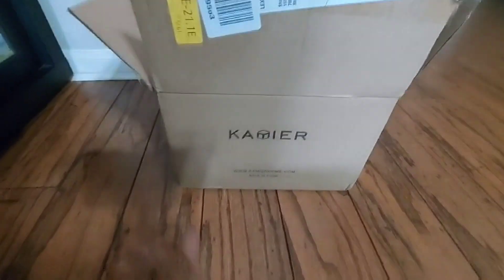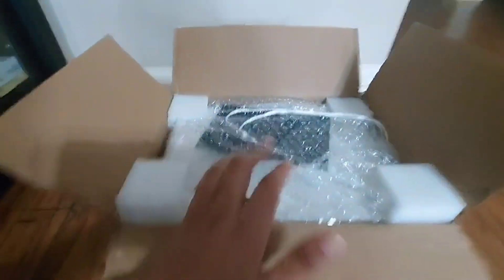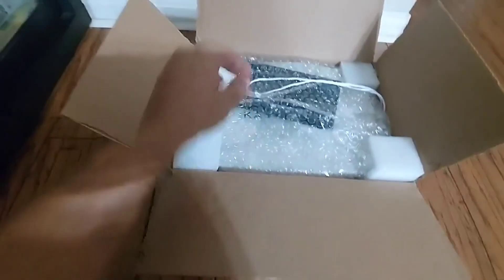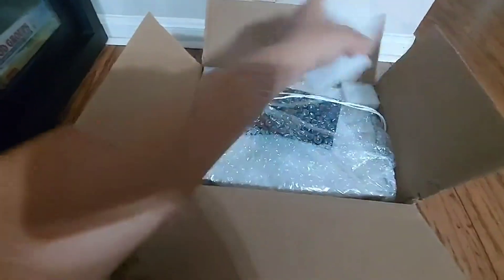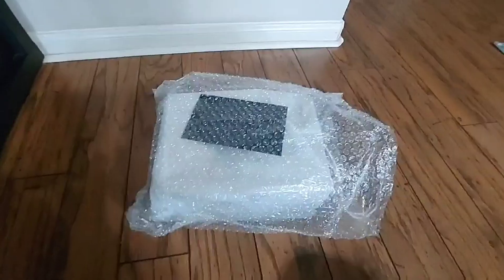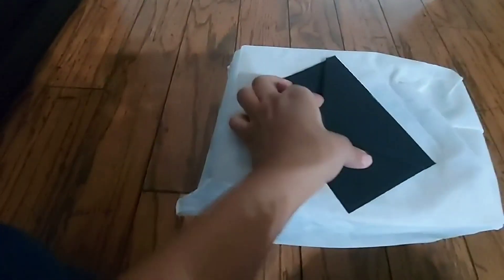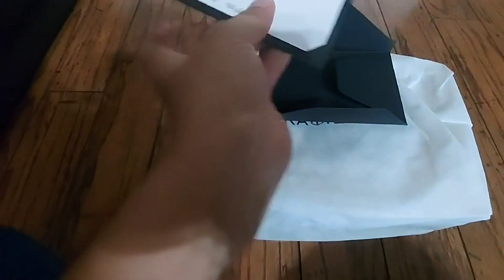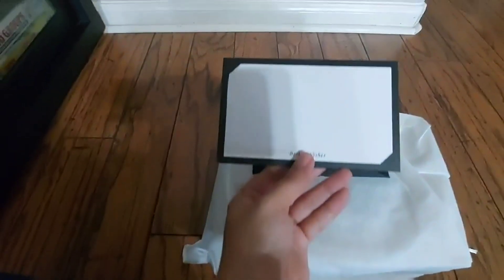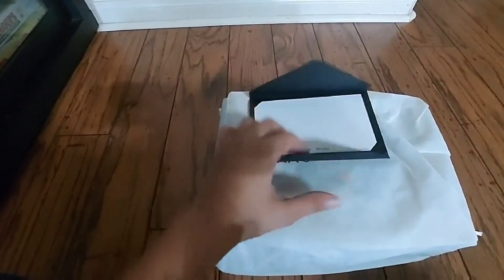Hi everyone, so this is the Come Your Home jewelry box we ordered. This is how the box comes. Here's the card — pretty nice. This is blank and you can personalize it to whoever you want to give to.